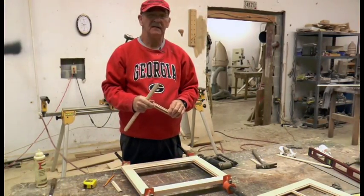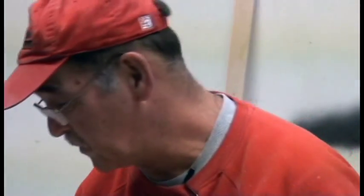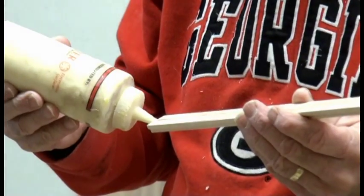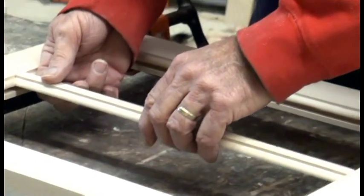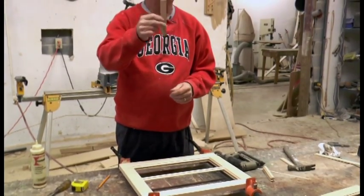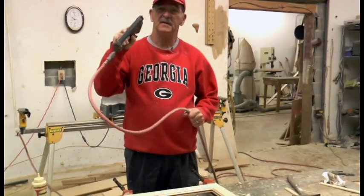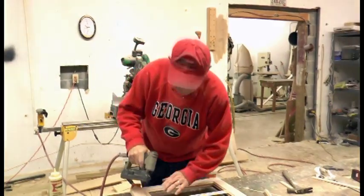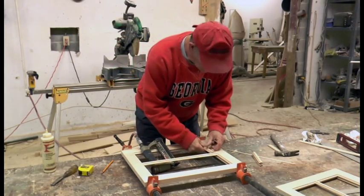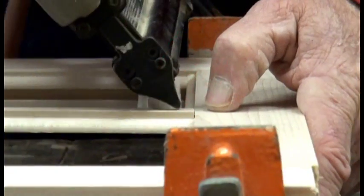We've taken the mullions we cut and broken off the bottom part — that's where the glass will set up against when you put it in the back. I'm going to glue these with my yellow glue. I've measured where the center is so we get these in the center. I'm going to use a spacer so I'm sure I've got it in the right place. I've got what's called a pin nailer — it puts in a real tiny pin that holds things in place. I shoot that right in the end, and then come down and use my spacer and shoot a pin nail in there.